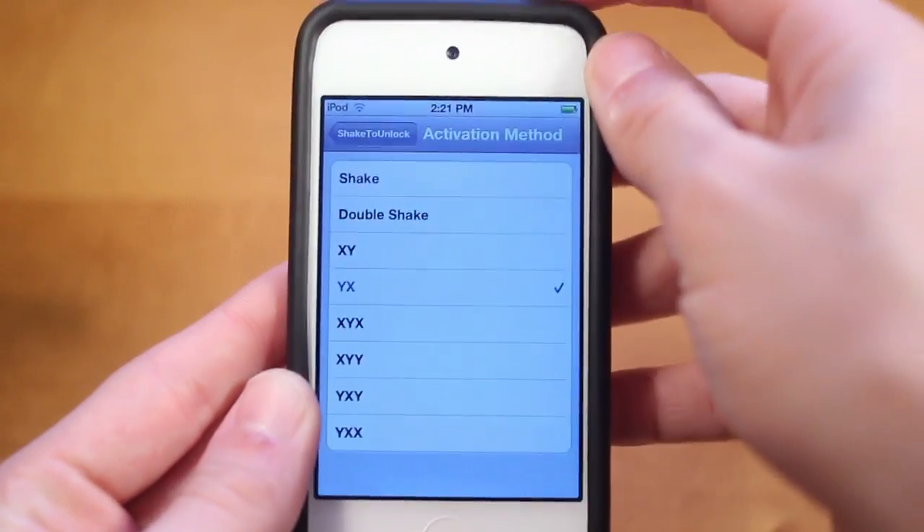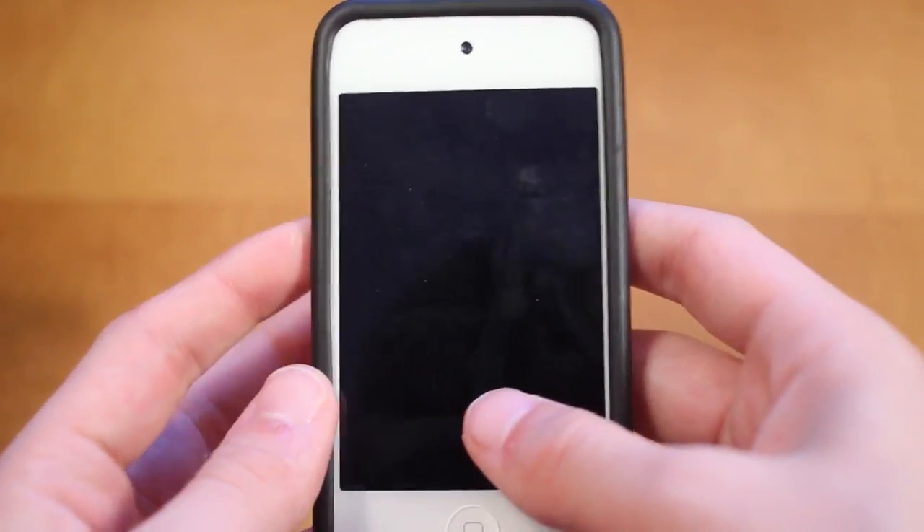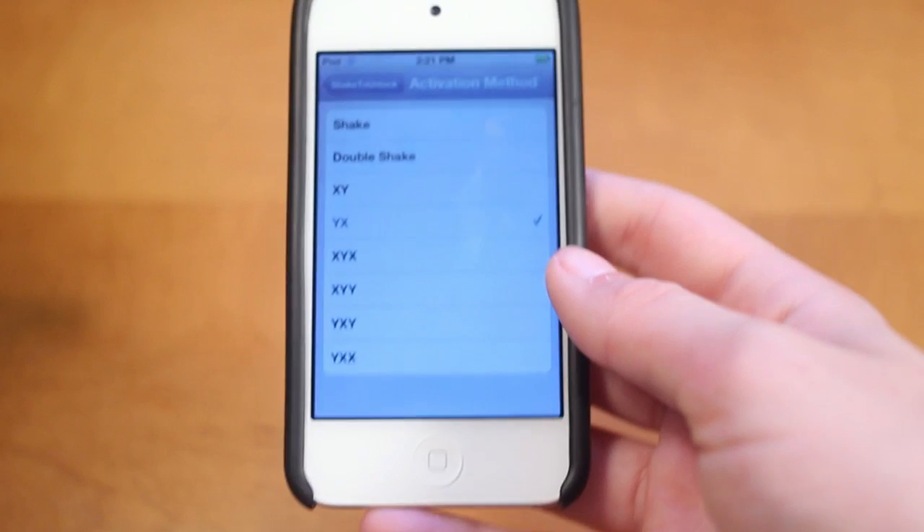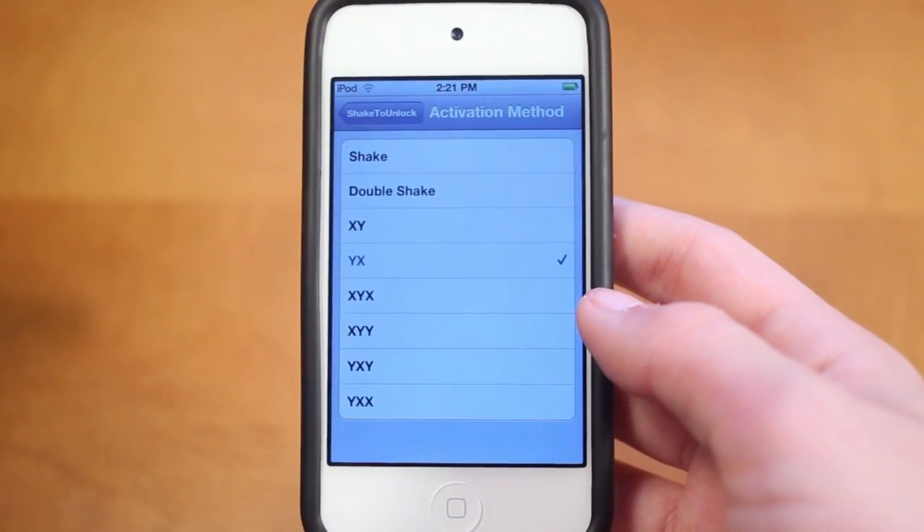So I have YX on, and now when I lock my device and I just normally shake randomly, it will of course not work. However, if I shake in YX it will work — so Y, then X, and there we go, my device has now unlocked itself.